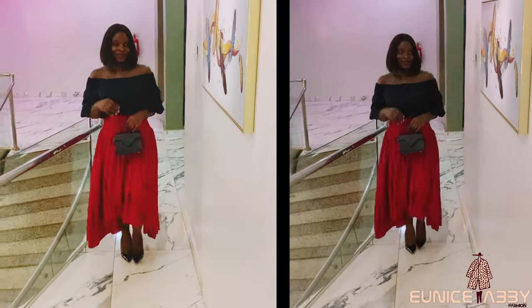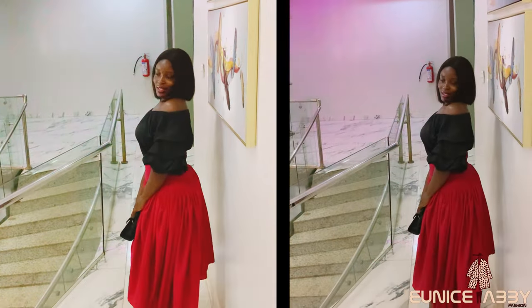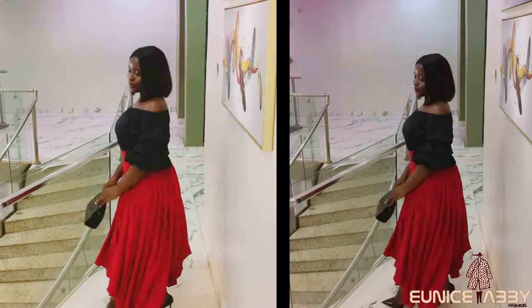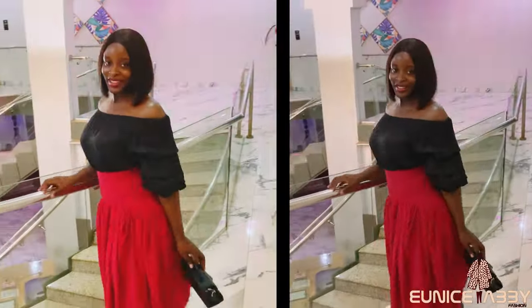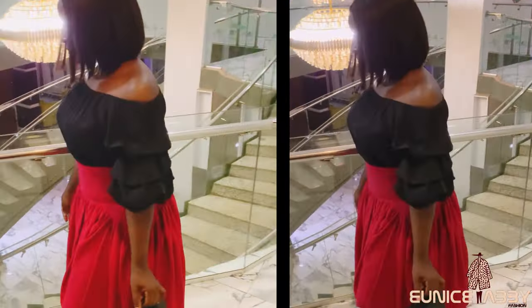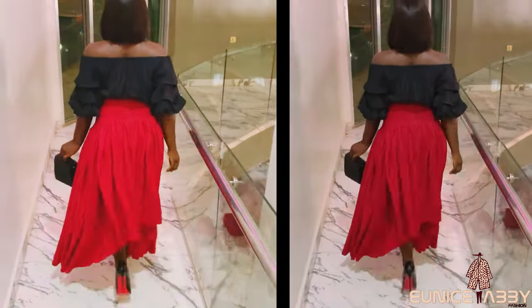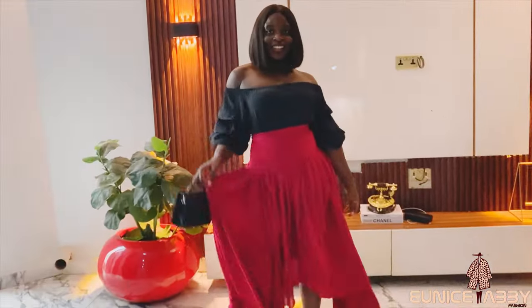Hello guys, welcome back to my YouTube channel. My name is Abiola and in today's tutorial we will be making this unique and lovely skirt. I am sorry it took me this long to put out this tutorial — I am currently not in a stable location that allows me to edit and create new content at will.